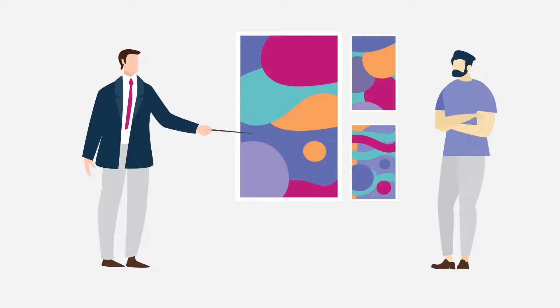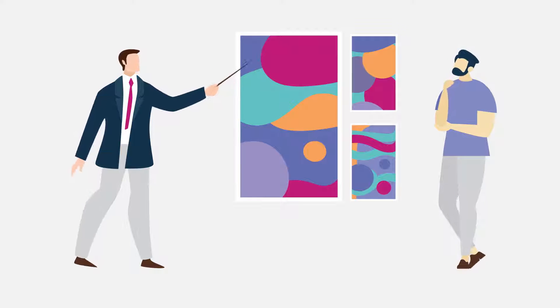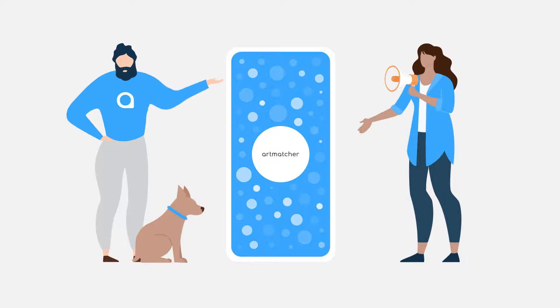What if there was a free tool for you to connect with galleries that want to represent your works, and buyers that want to purchase your works? Artmatcher is a new and exciting way for an artist to get their works in front of the best connections.